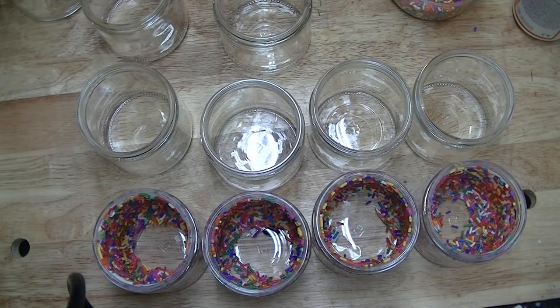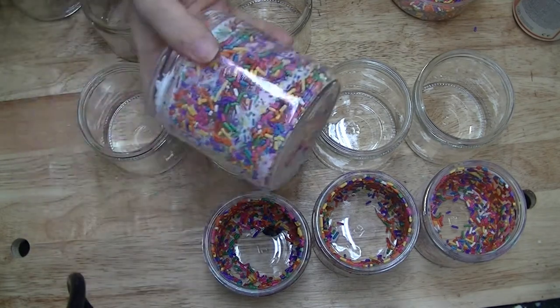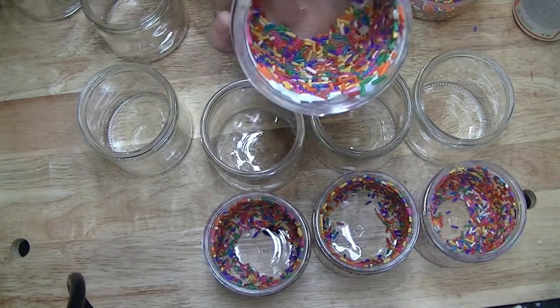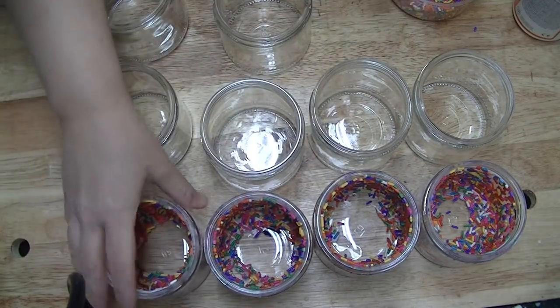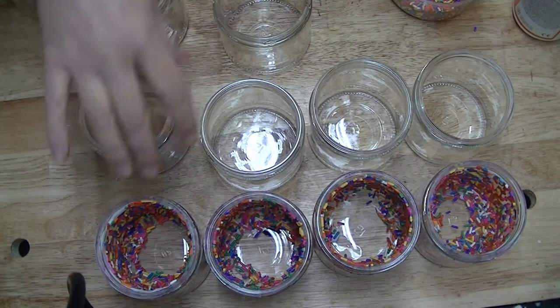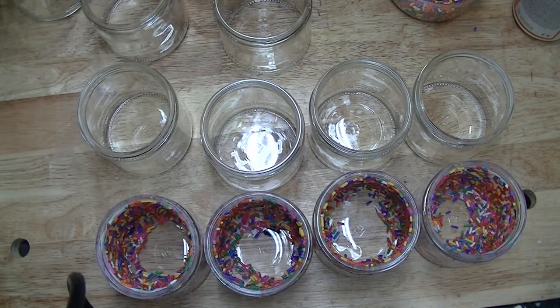Hi guys! It's Valerie from Earthrella Soap and Candle Company. I've been getting a lot of questions about my birthday cake candles with the sprinkles, so I thought I would show you really quick how I make them. I get a lot of questions about how I get my sprinkles to stay on the inside of the jars, so I'm going to show you.